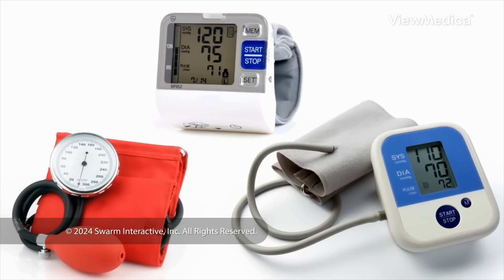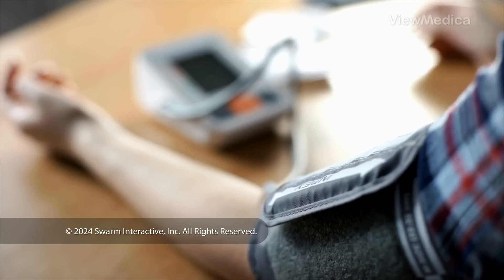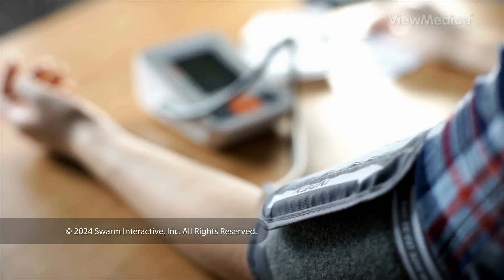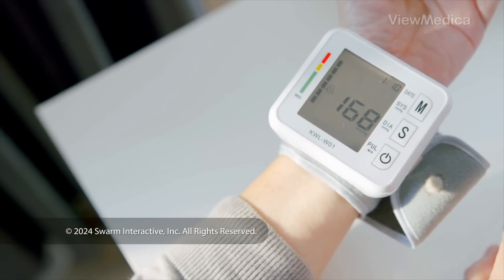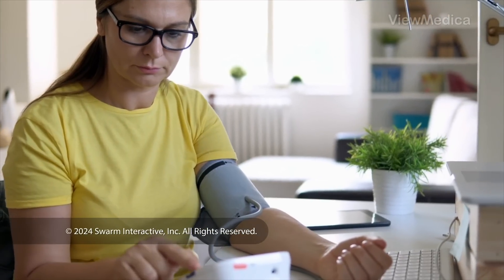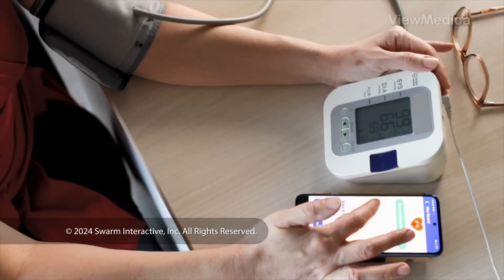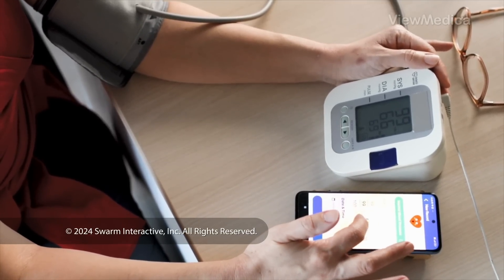First, choose the right device. Your best bet is to find one that has an upper arm cuff that fits your arm. Upper arm cuffs tend to give better readings than wrist cuff devices. And to make things as easy as possible, consider getting a device that automatically stores your readings either in the device itself or in a separate smartphone app. Some will even transmit this data to your doctor.